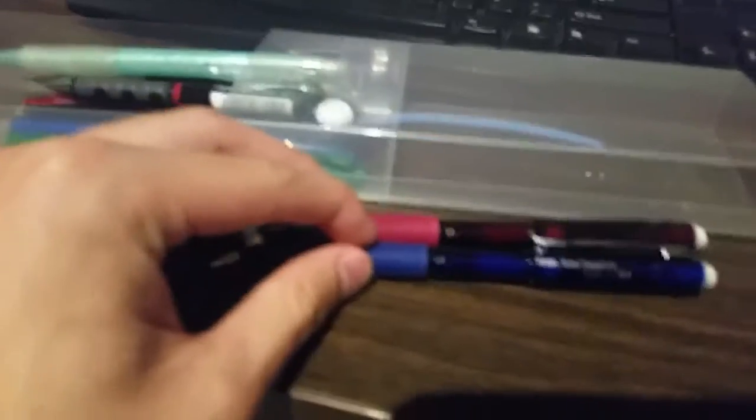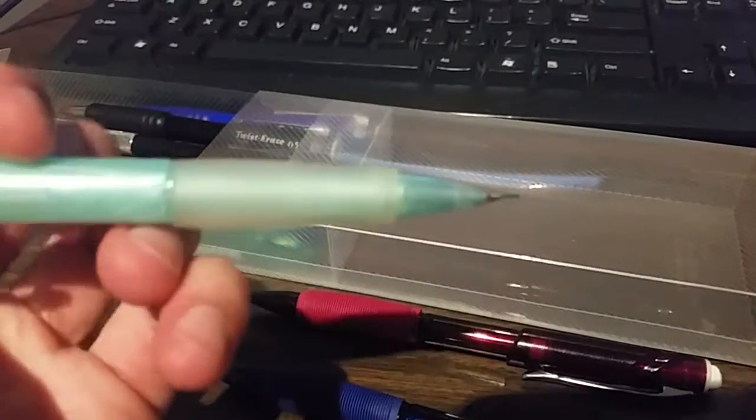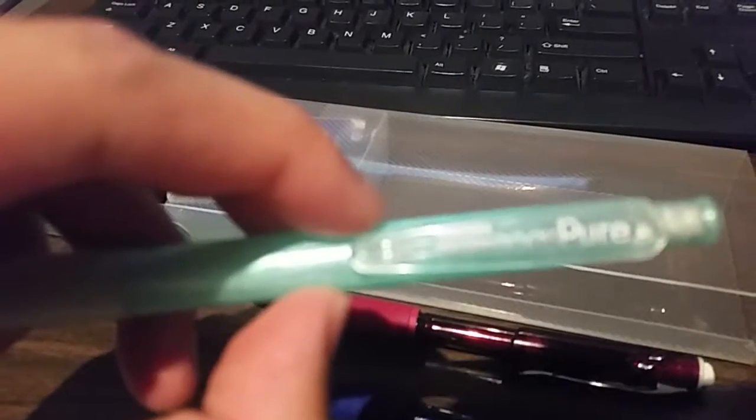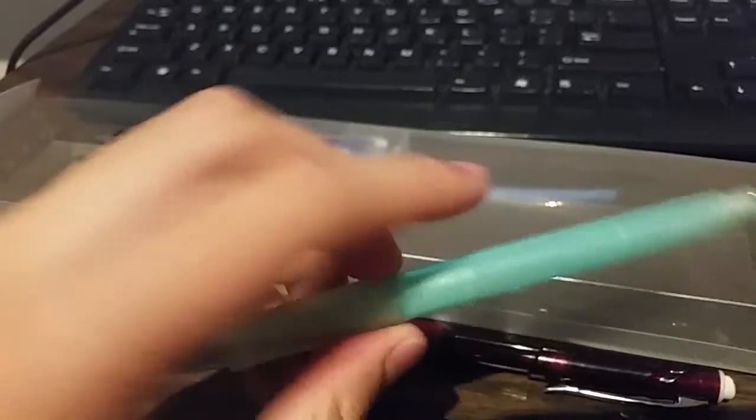The Twist Erase GT — great, love it. This one is actually pretty good too, it helps me write fast. A friend gave it to me; it's a Sakura nox pure and it's really nice. There we go — as you can see this is a really really nice pencil, I love it.